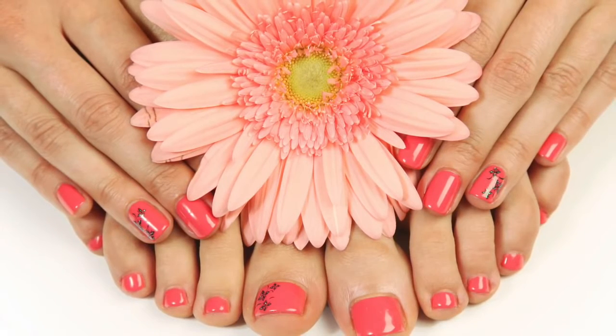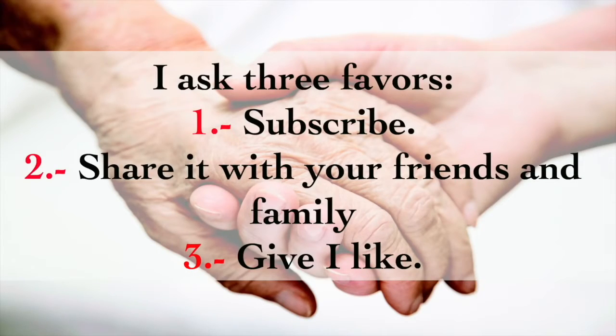I ask three favors: 1) Subscribe, 2) share it with your friends and family, 3) give a like.